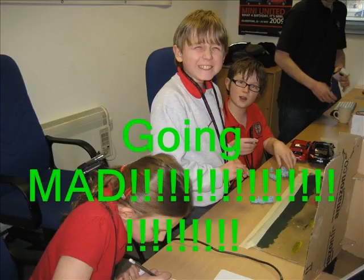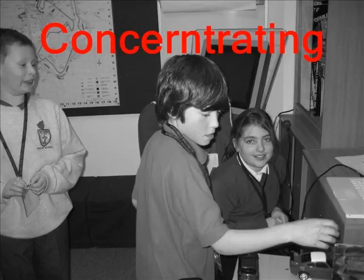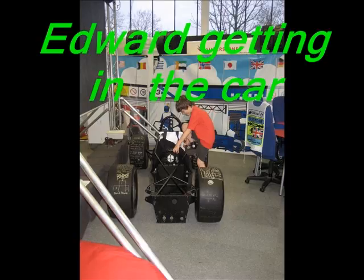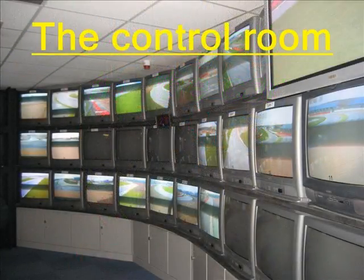Look at me. What should we do now? Excuse me, how do I get in? Which one should we watch? I'm confused!